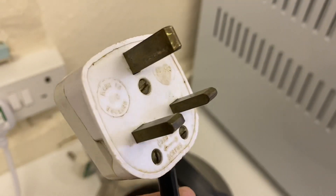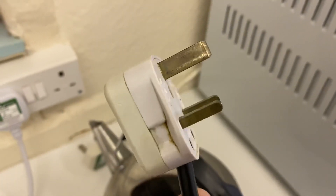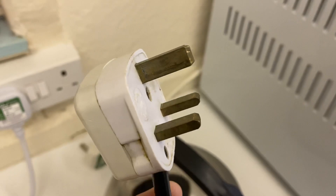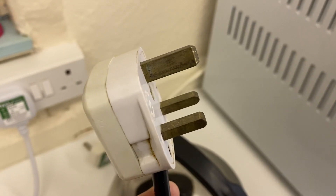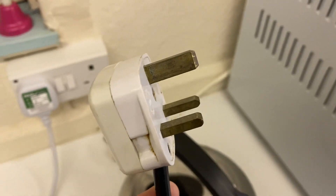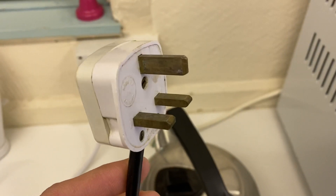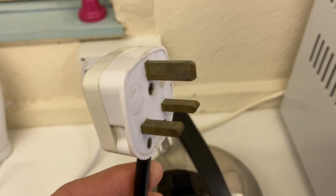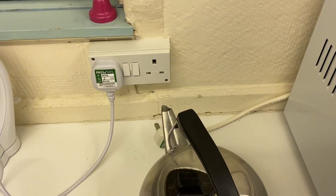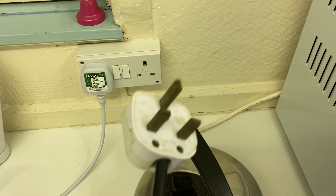Now the code of practice says that whilst the regulations on plugs are not retrospective, so this is not necessarily cause to fail an item, it would be best practice to swap out the plugs on these for a new plug with the sleeved pins.